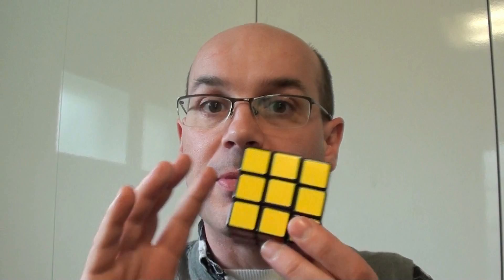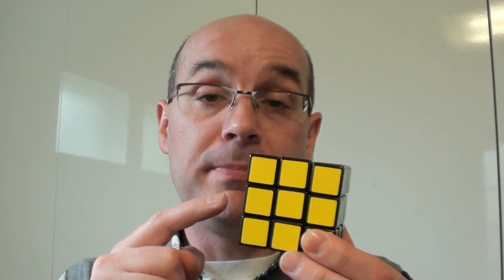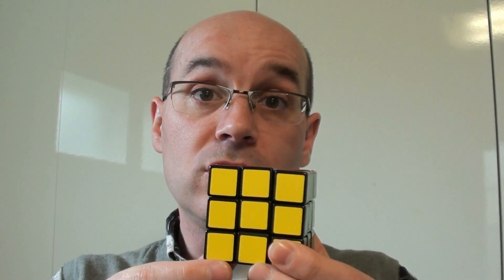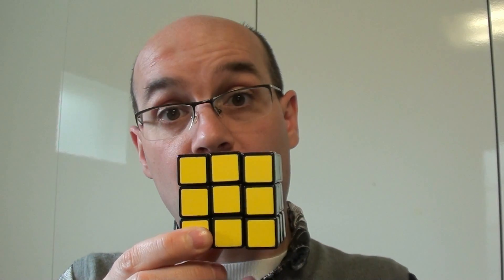So here's my question: you have a cube — not necessarily a Rubik's cube, it can be just a normal wooden cube — and in how many different positions can I put the pips on this cube to make it a regular die? That's my question.